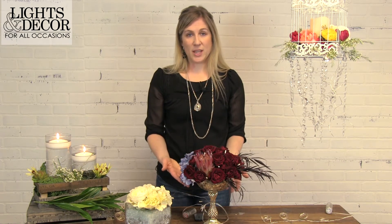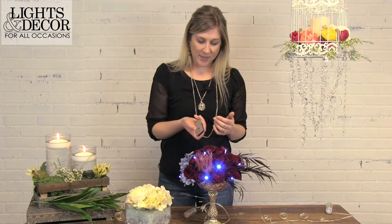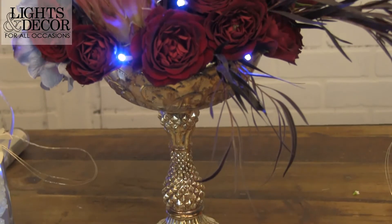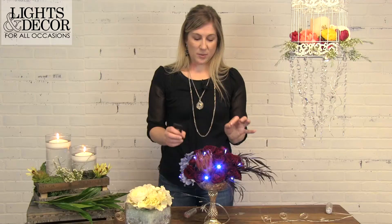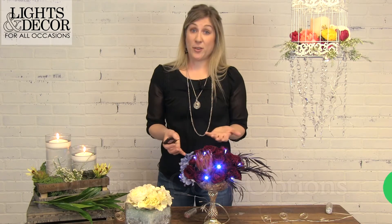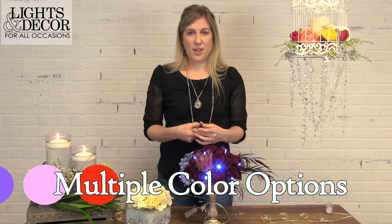This is our romantic luxe look, and we've brought in some other products from here at Lights for All Occasions. This look is perfectly paired with our mercury glass items, so you can find which one works best for your event. It brings in that really warm, lush look that is the romantic feel for a wedding or any other special event. Let me turn on the lights so you can see how it really brings out the arrangement — it adds that beautiful ambient light to your centerpiece. They do come in a variety of colors, so whatever your decor or color scheme, I'm sure we have a color that will fit.